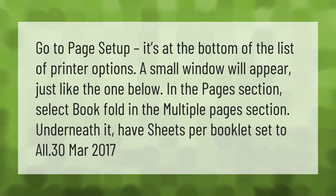Go to Page Setup — it's at the bottom of the list of printer options. A small window will appear. In the Pages section, select Book Fold in the Multiple Pages section. Underneath it, have Sheets Per Booklet set to All.